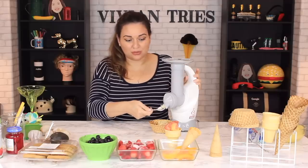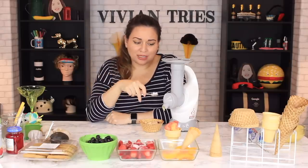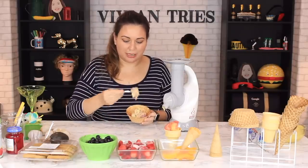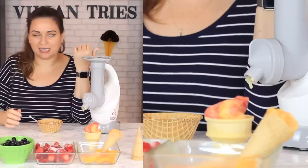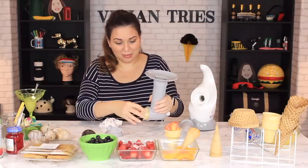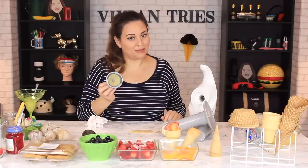Even though it's simple to use, I'm not going to let the kids use this — they're going to make a mess. The bananas are just squished out of there. All this is doing is pushing the fruit through — it's not blending everything together like ice cream. There are my bananas, there are my pineapples, and a little bit of blueberries, but it's not blended. It's not making a dessert. Easy to clean, mess free? No it isn't. So I'm going to give the Dessert Bullet zero Vivian heads.